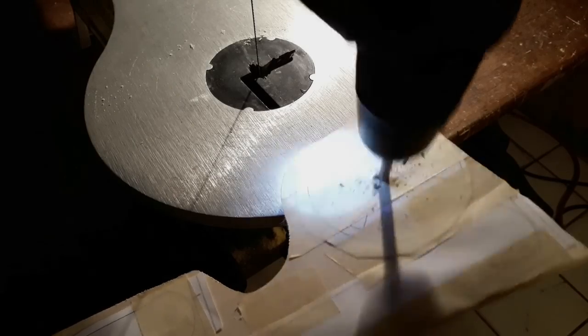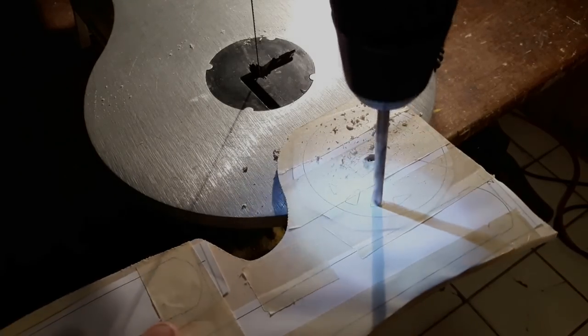To be able to cut out the inner ornaments, drill holes through the areas you want to remove to get the saw blade through.